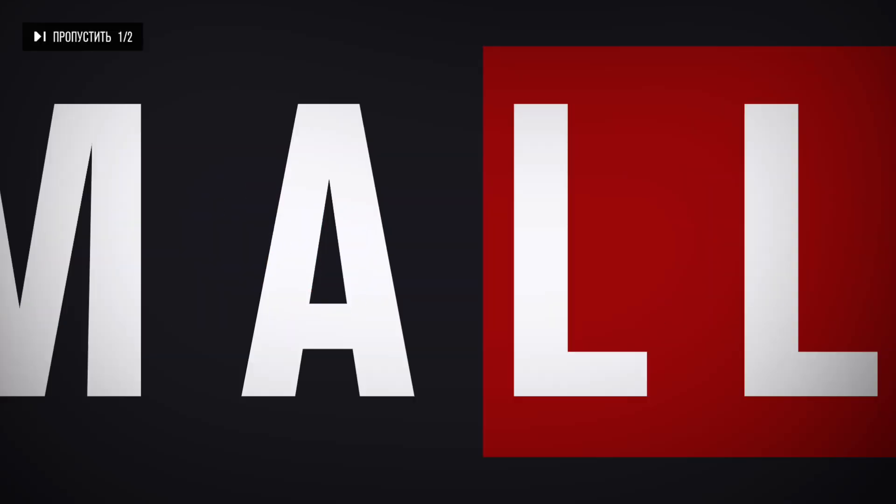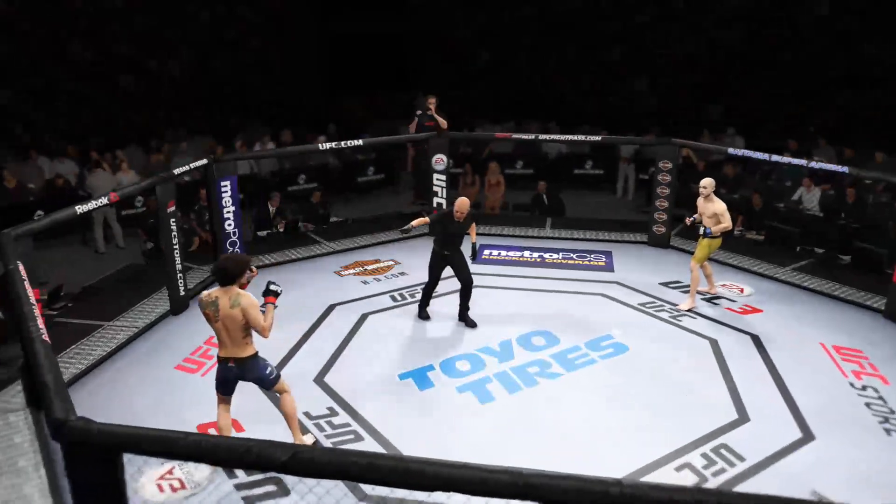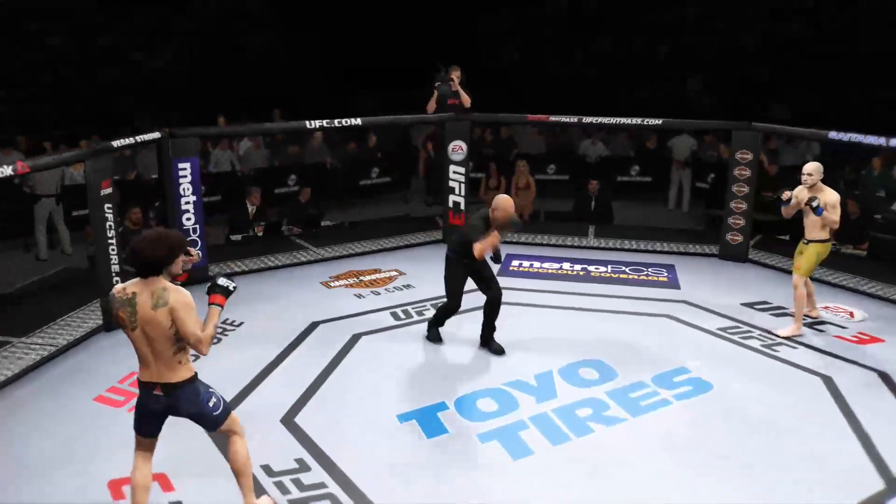All right, coming up next, it's a Bantamweight matchup between Sugars. Are you ready? Are you ready? We are underway.